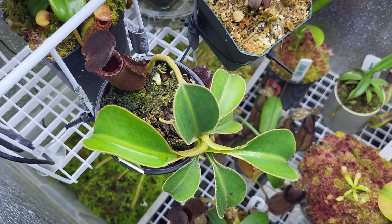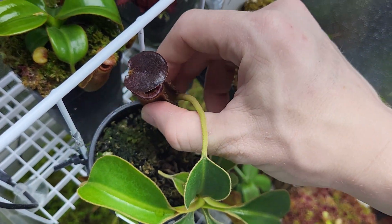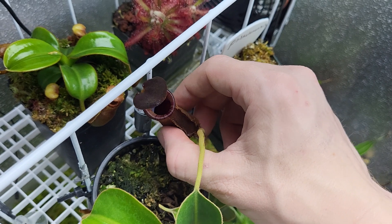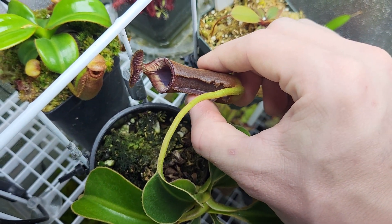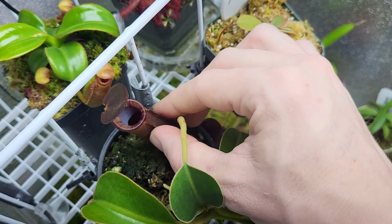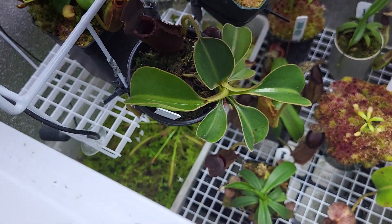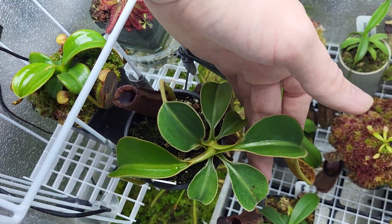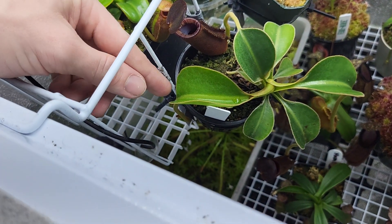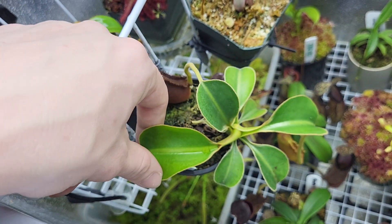Here's a lowei. I can't remember which clone this one is — I think it's an AW clone from Truesmati. Let's see if I can get a good look at the lid bristles there. It's been doing really well. This plant was tiny when I got it, and it's just put on a good amount of size. It's a fairly decent-sized plant now — still small, but in comparison to how tiny it was when I got it.